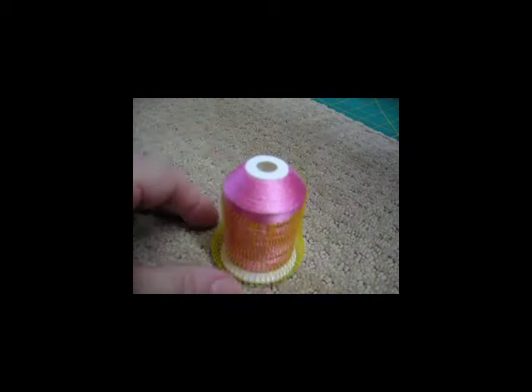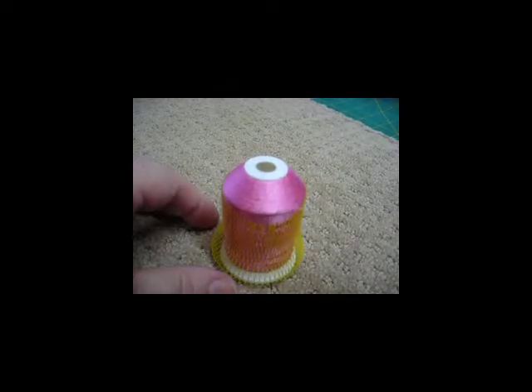You now have a thread nest on the cone and you see the thread will reel off very smoothly. This is an effective way to control your thread and to keep it reeling off smoothly so that you don't lose tension. Try this the next time you're having a sewing problem.